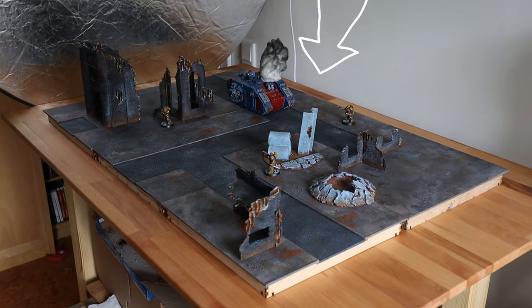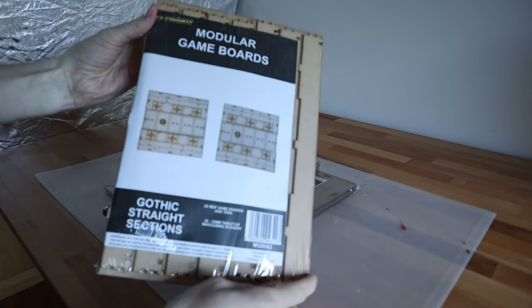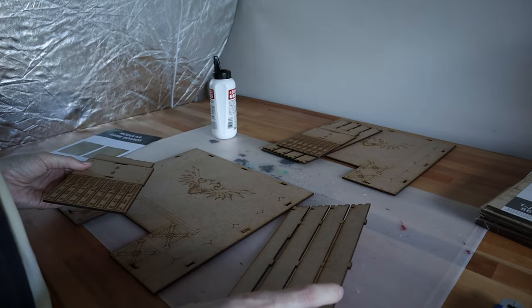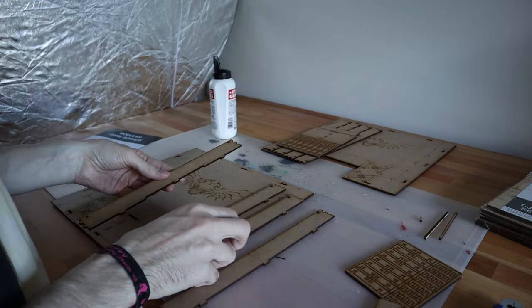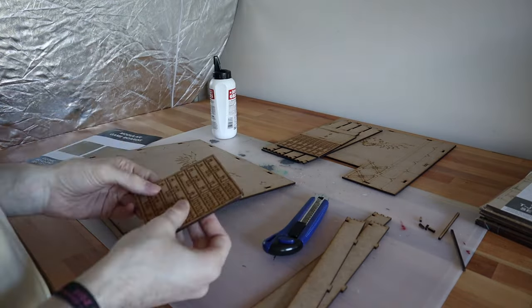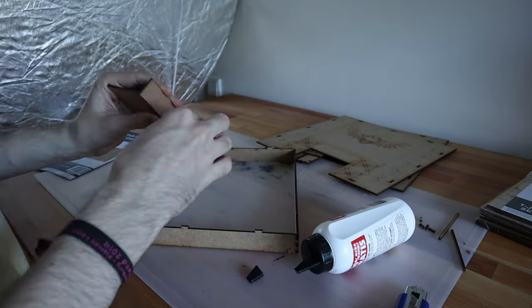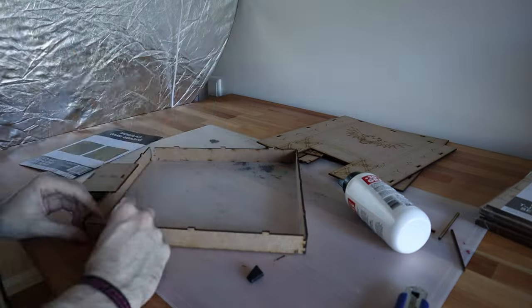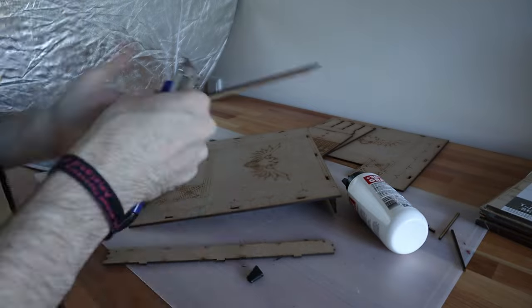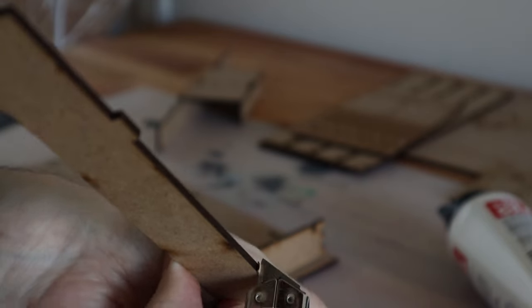I bought an MDF game board — three sets with two sections each — and today I'm going to assemble and paint them. If you want to build terrain you could use XPS foam, but I didn't really feel like building, so I just wanted to glue some MDF together because it's like Lego in some kind of way. As you can see here, I had to cut up some pieces to make them fit together, which I had expected.